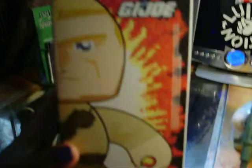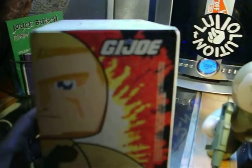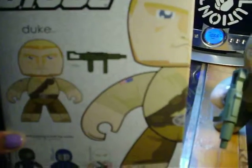Here's his box. It has his name, Duke, on there. I like the art on the box — G.I. Joe, the Mighty Mugs symbol. On top of the box is his face. Really great graphics on the side — it's like an explosion in the background. I like the back. The back has a picture of him and his weapon. It also has other Mighty Mugs figures you could pick up from the G.I. Joe series.